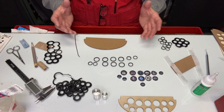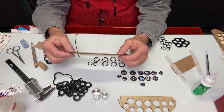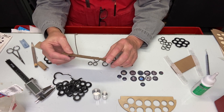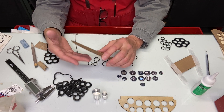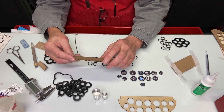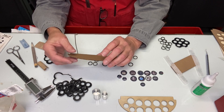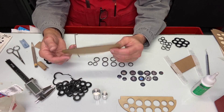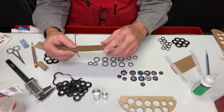We need a back plate for the instrument panel, and this one happens to be cardboard. It can also be balsa wood or plywood — it depends on the model. If the back of the instrument panel is a structural component, it has to be plywood or balsa wood. This is an ARF with no structural requirement, so I'm just using cardboard. It's stiff enough and fairly light.